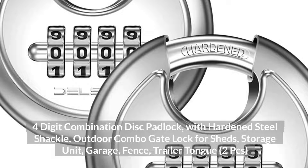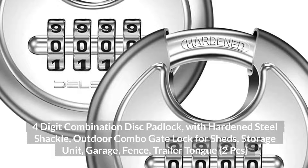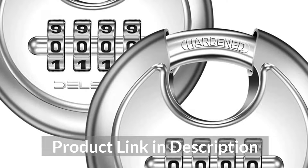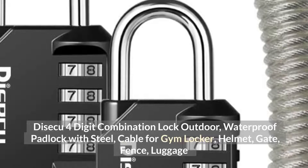Top 8: DeSekko 4-Digit Combination Disc Padlock with hardened steel shackle, outdoor combo gate lock for sheds, storage unit, garage, fence, trailer tongue — 2 pieces.